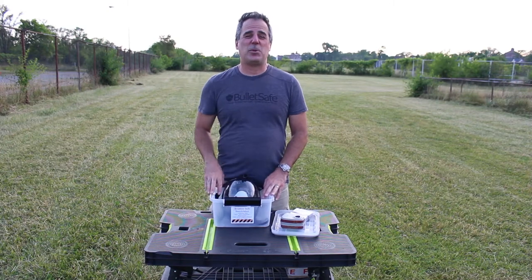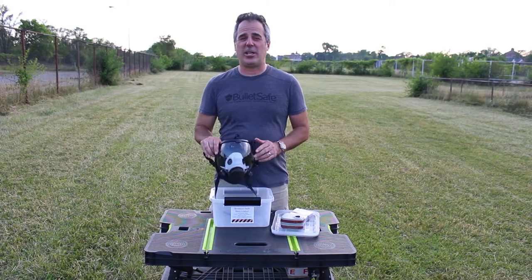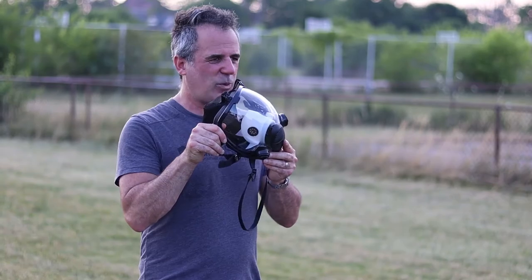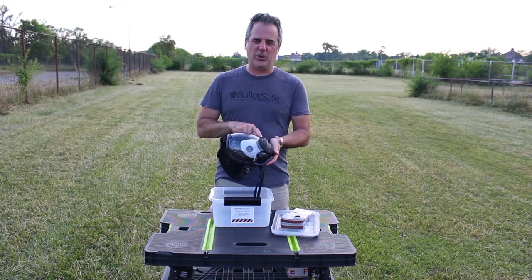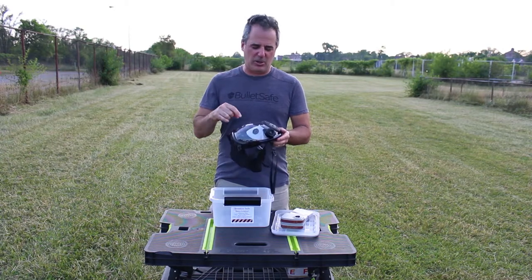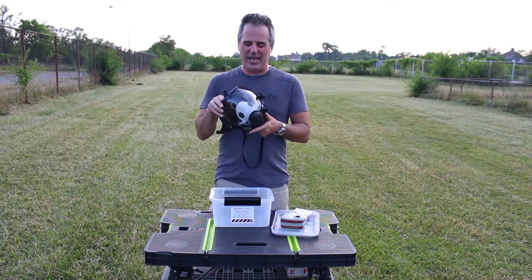Hi, I'm Tom from Breathe Safe Respirator and I'm going to show you what's included in your kit. The main thing is this respirator mask. It's got a nice wide field of view. Unlike a gas mask, which has small holes, this will allow you to work all day every day.